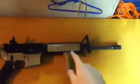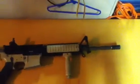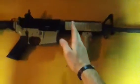I got a GMP front rail system, basically from the delta ring up. I think it was like $200.